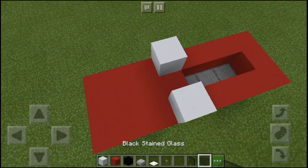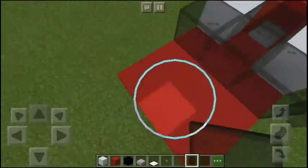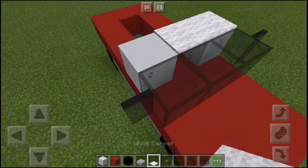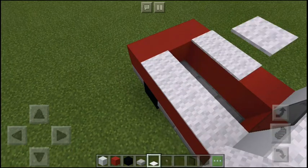Now put these blocks exactly where I put them, then start putting the side mirrors. The next thing you need to do is to put carpet on top of the glass and add a concrete to make it look like it's a roof.